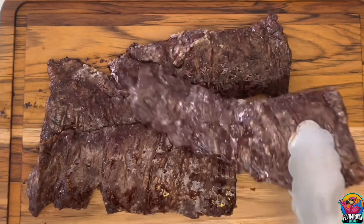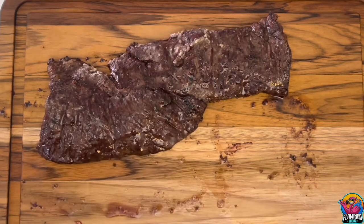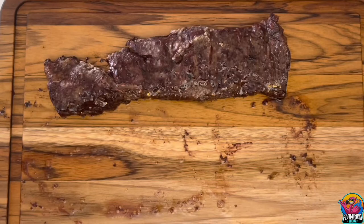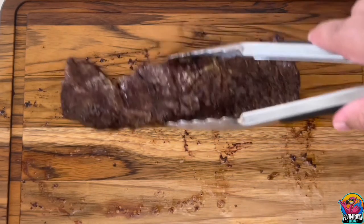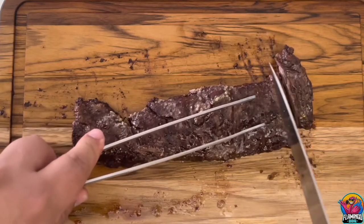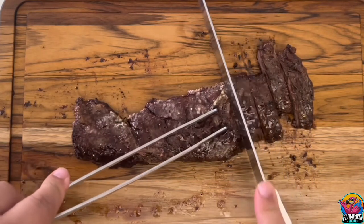Nice color on the outside while still soft and tender on the inside. Let's cut these up and see how we did. Cutting through these steaks feels incredibly soft, almost like butter.